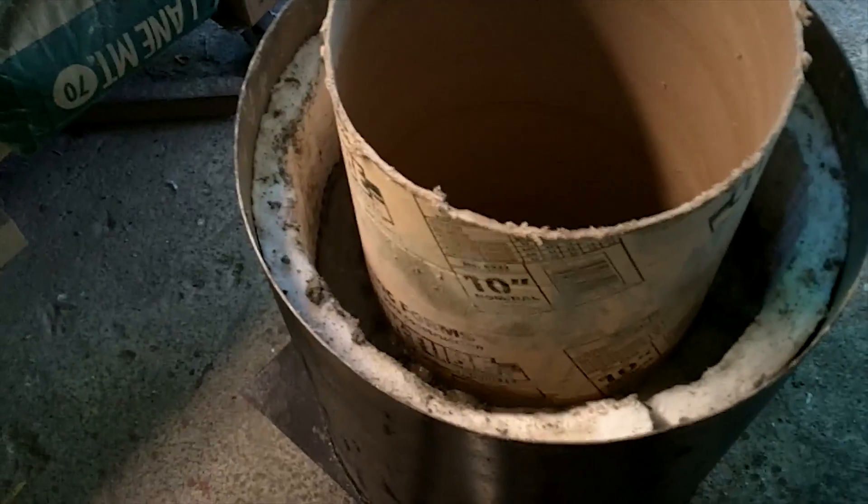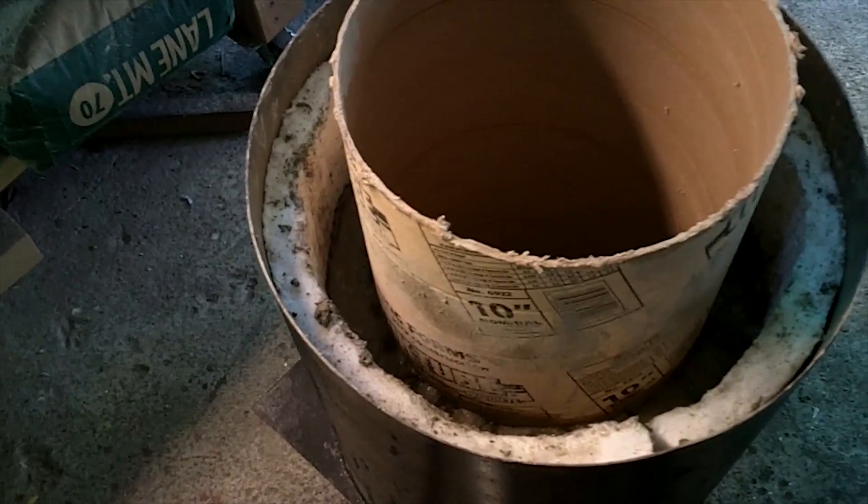I've used up five of those containers, 12.5 pounds each of refractory mix. And as you can see, I'm not finished. I'm going to estimate maybe two or three pails to finish the top, at least one for the lid. So I'm going to go see if I can find four more pails, and I'll probably get a fifth just for backup and extra material.